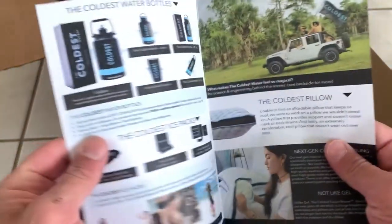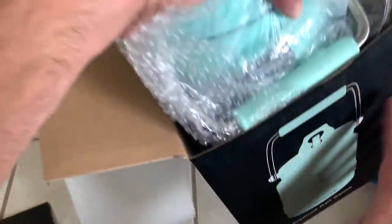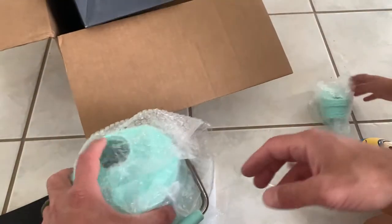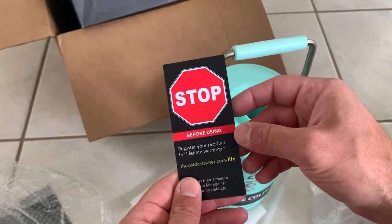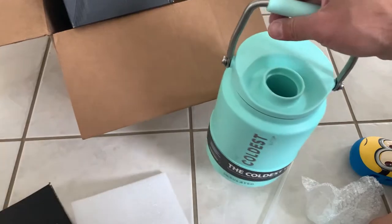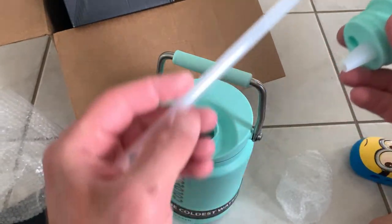I really like the color scheme on this when I first pulled it out of the box. It definitely seems like really good quality — you can check other reviews on the website as well. The first thing I noticed was just how sturdy and durable it was, with a pretty decent weight to it, which was kind of what I wanted to see.